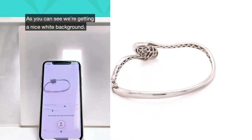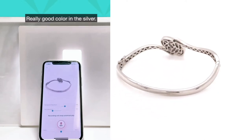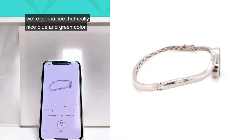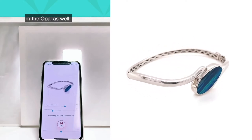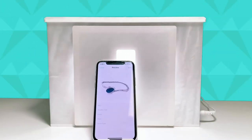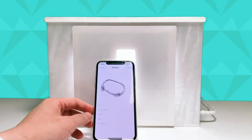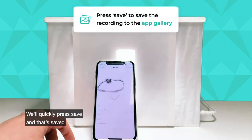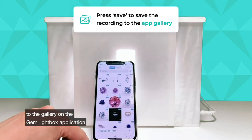As you can see, we're getting a nice white background, really good color in the silver, and when the opal comes along we're going to see that really nice blue and green color in the opal as well. There we have it — magnificent. We'll quickly press save and that's saved to the gallery on the Gemlight Box application.